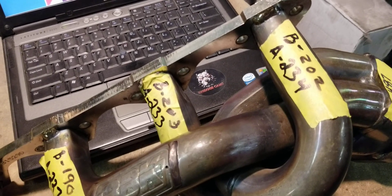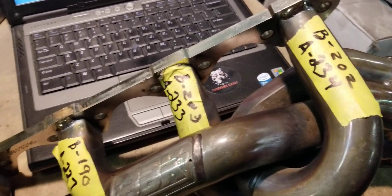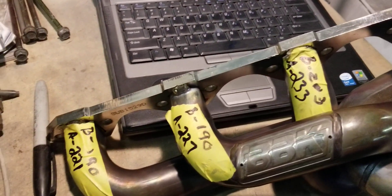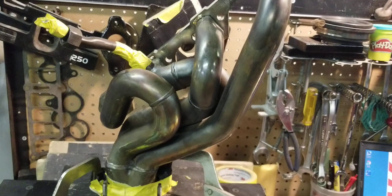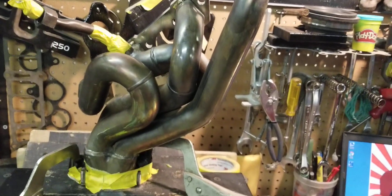Like you can see, 202 before, 234 after, and so on — a significant increase on these headers. So we're going to flow this one to see what this one does on the overall.